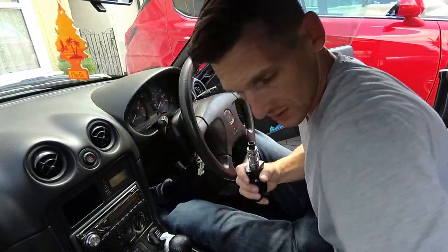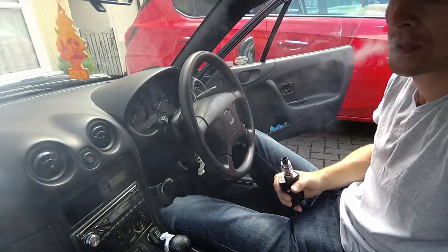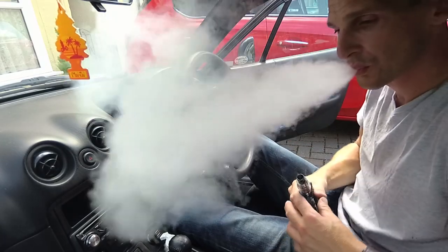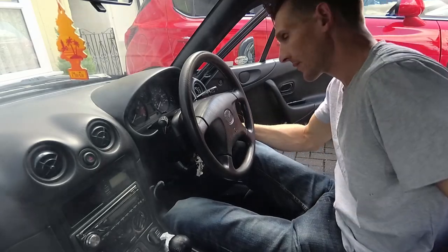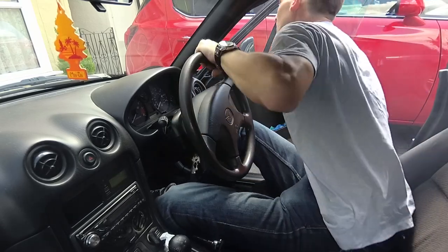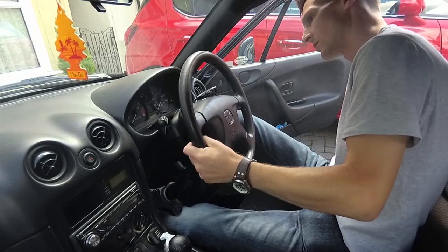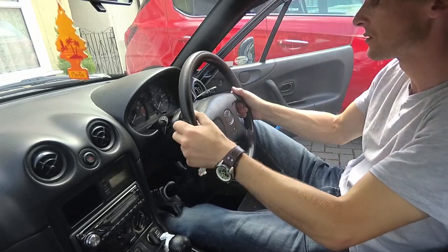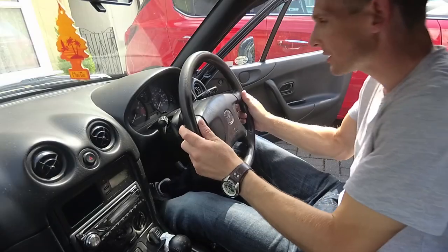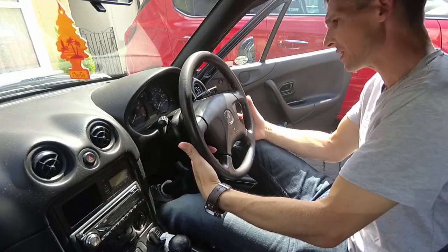First thing is to get yourself a drink, have a vape if you need one, and get the wheels straight. Steering wheel straight — now we've got to do these two bolts here to take the airbag off.